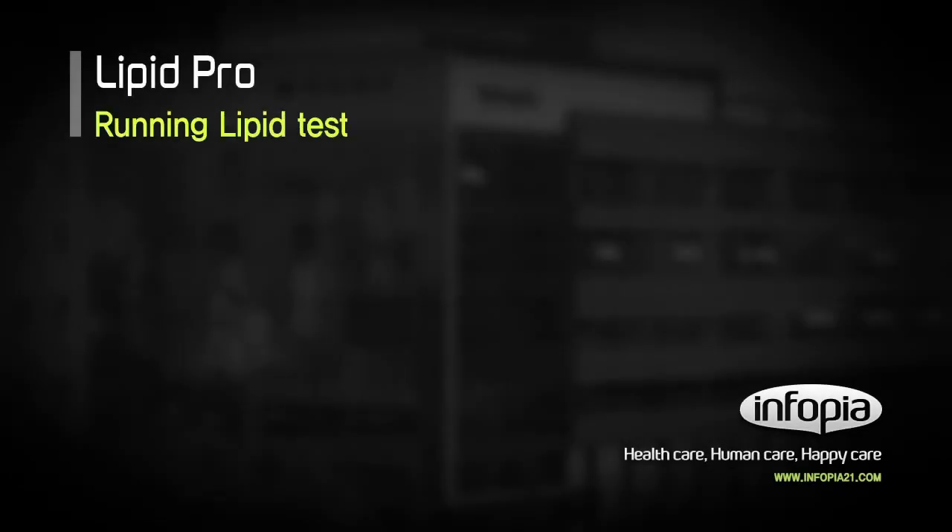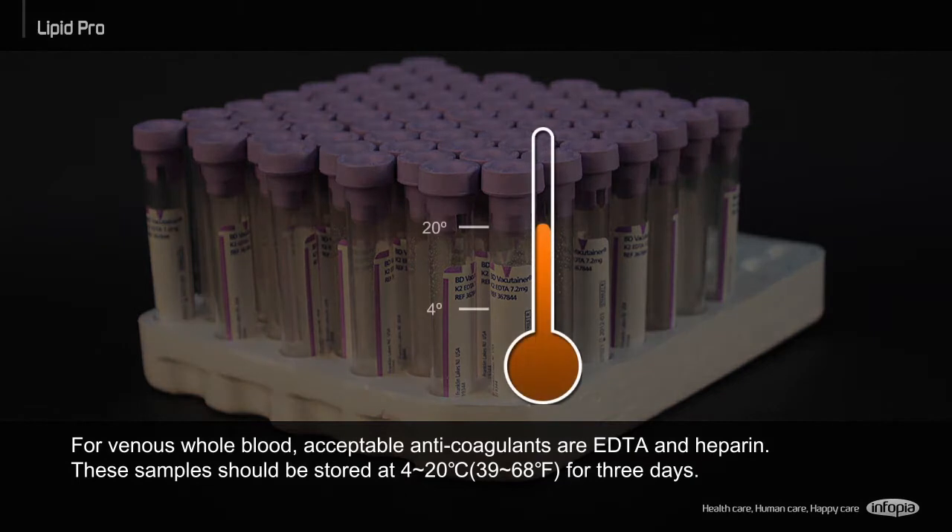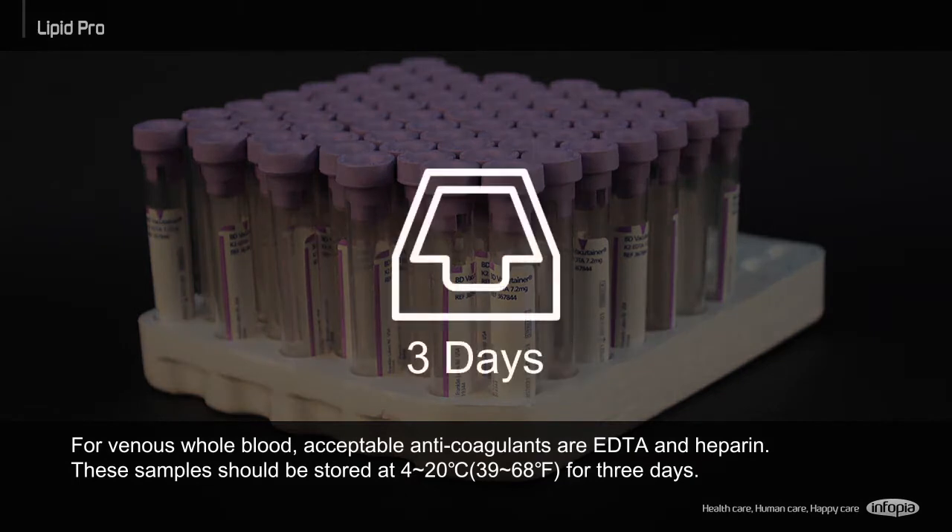Running Lipid Test. For venous whole blood, acceptable anticoagulants are EDTA and heparin. These samples should be stored at between 4 and 20 Celsius degrees for 3 days.